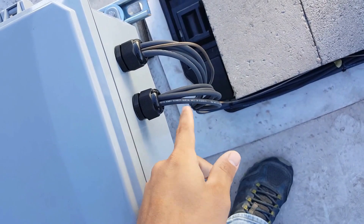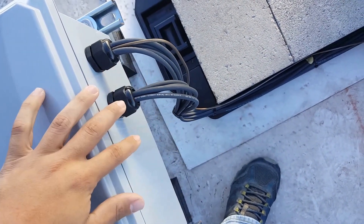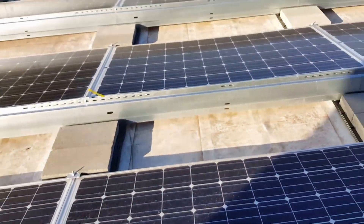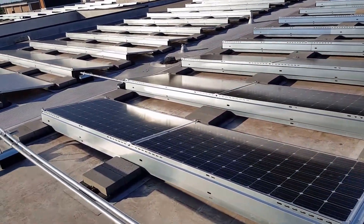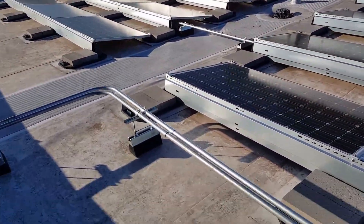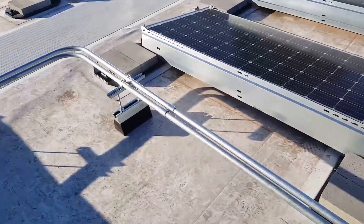It's eight wires and a ground — four strings because positive, negative, positive, negative. So it's four of those and then one ground that connects to all the railing and all the aluminum basically that's on these panels. It grounds the panel itself and it grounds the railing that it's on. Each combiner box is connected with each other.